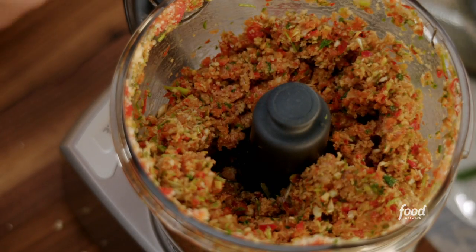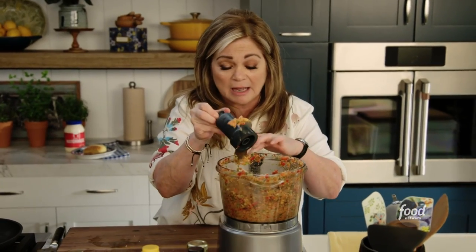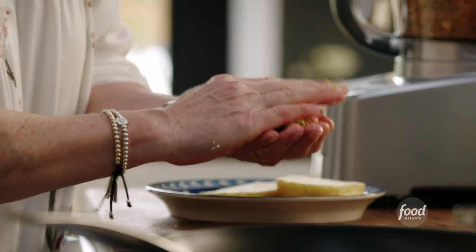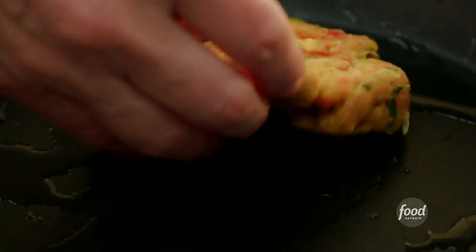It already smells so amazing — you can really smell the sesame oil. So now we're gonna put these guys together. We'll make half inch thick patties using about a half a cup per burger. Look at how beautiful and colorful that is. Cook these patties four minutes per side.